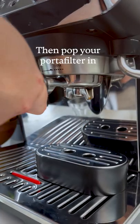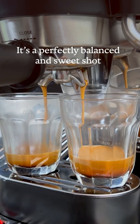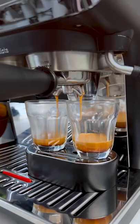We're gonna go for the lowest one, then pop your portafilter in and begin the extraction. Yummy! It's a perfectly balanced and sweet shot. If you want to learn more about the DeLonghi La Specialista Arte, check the link in my bio!